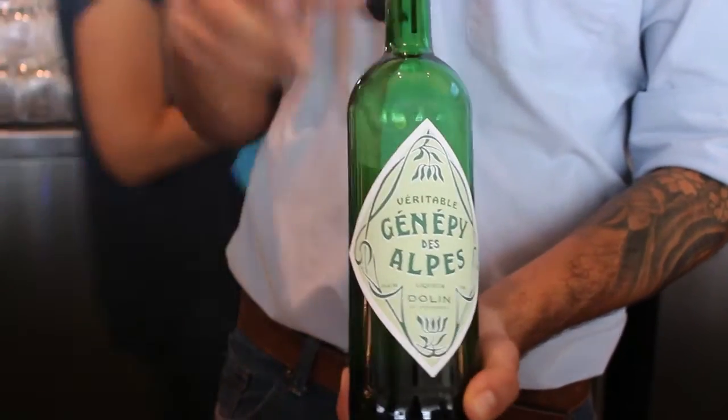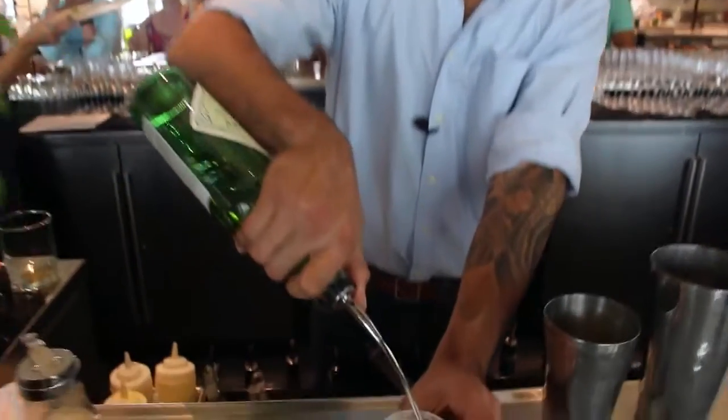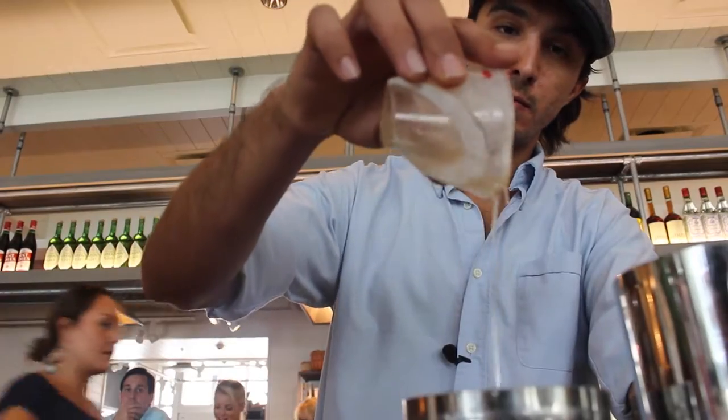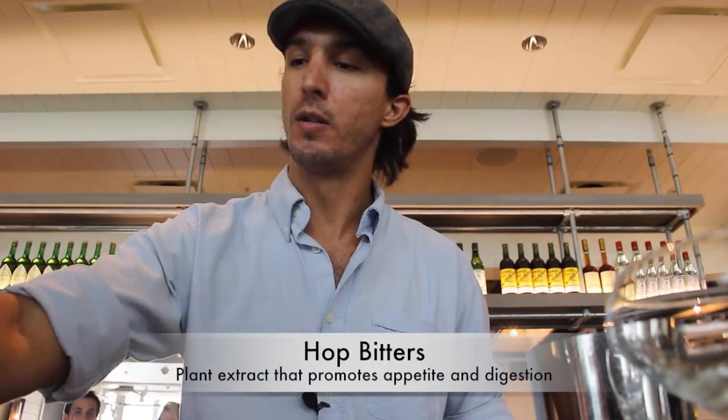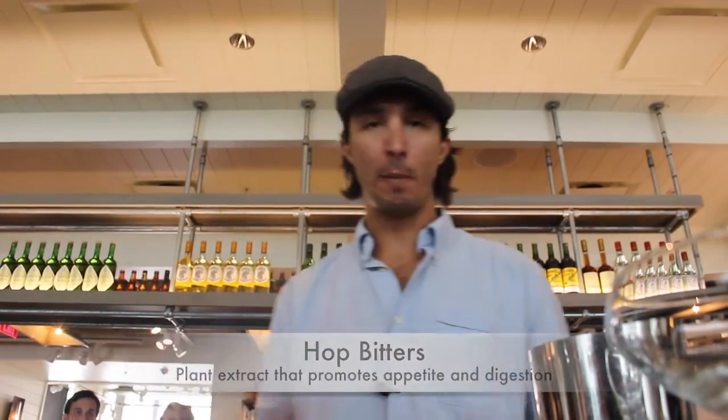Here we are adding our Génépy d'Alpes — it's gonna be that nice herbal botanical liqueur. And I add just about 12 drops of this hopped tomatoes bitters. It's got a strong little component to it; you don't want to make it too overbearing.